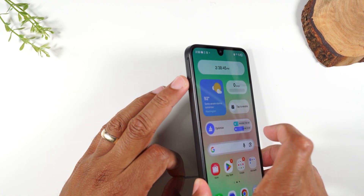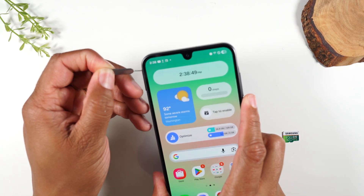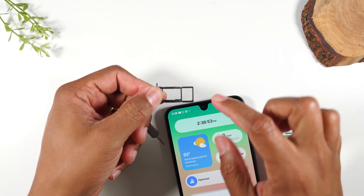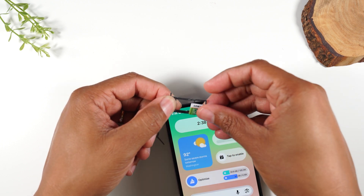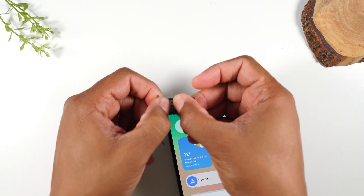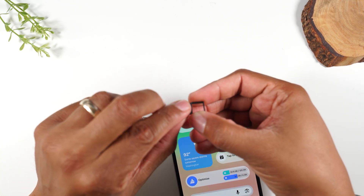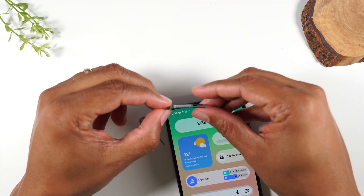Your tray is going to be on the left side of the phone. We're just going to insert it like this and give it a push — there's our tray. Now this is where your phone SIM card goes with your service, and then here we will basically put the card in. All you're trying to do is fit it flush in the slot. If you tilt it sideways like this, you should not see it sticking out at all.